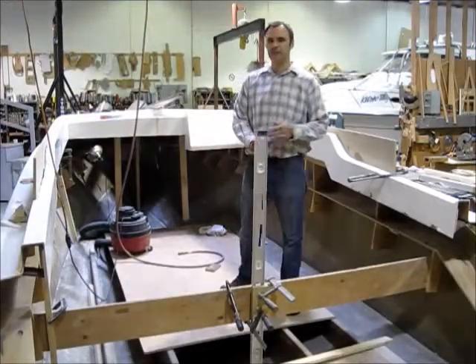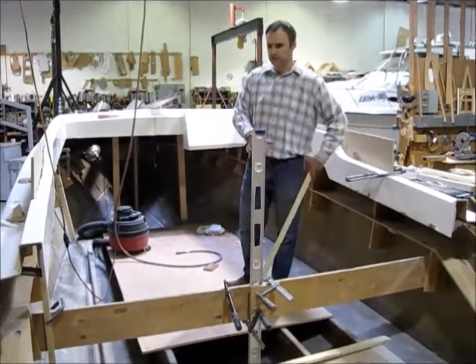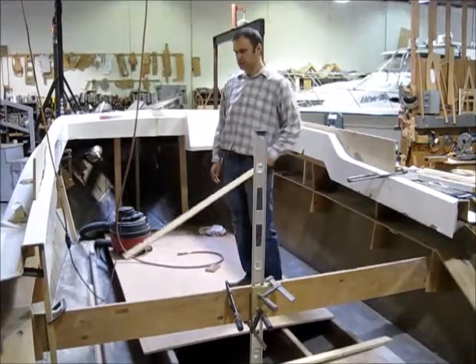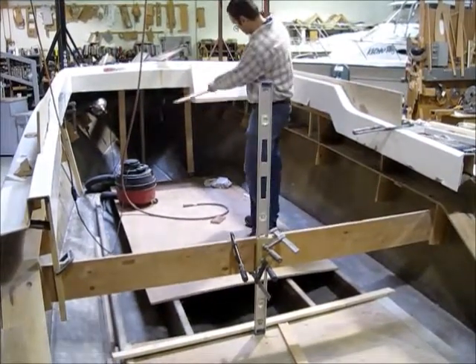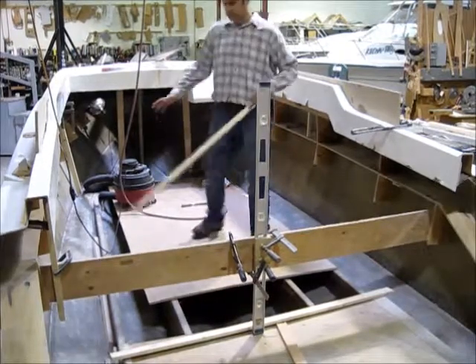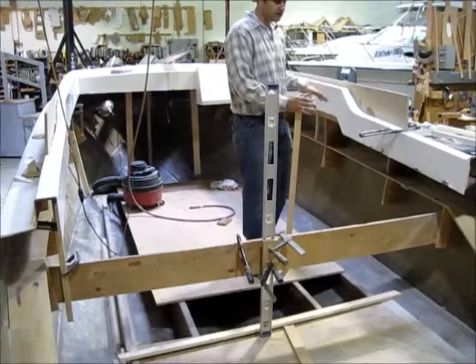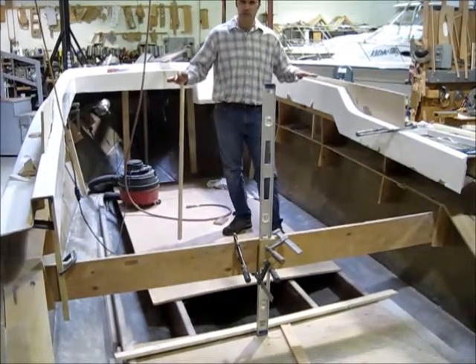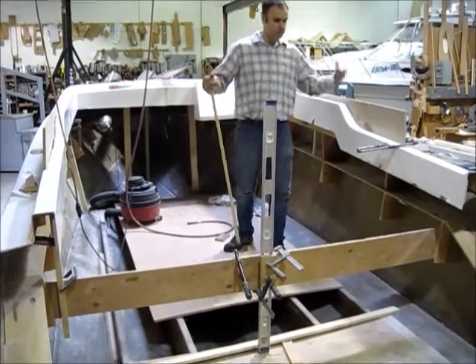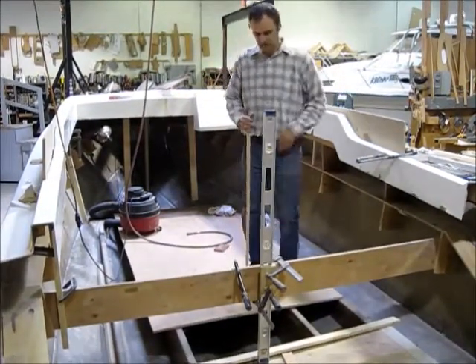Up to the inside of our new hull, I'll show you what we've done so far. The first thing we did was reinforce all around — that's just so we can keep the shape of the hull while we're working on the deck, to ensure that we have the original shape so when we're building the deck it will all fit together correctly.